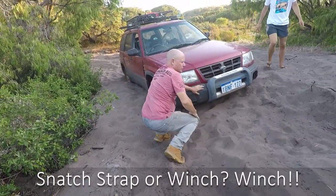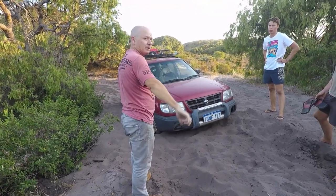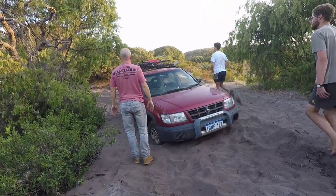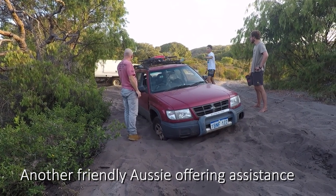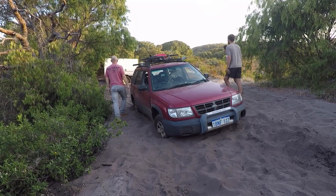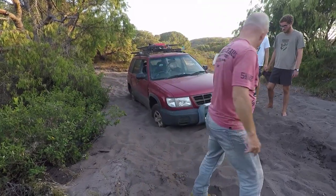There's two ways I can do it. I can snatch out — you know what a snatch strap is? It's basically a big elastic band. So what I would do is turn around and get a bit of a run up. Sounds like someone's coming. I can pull them out — I've got a winch on there. I'll hook them out. Or I'll hook up the winch — it's probably going to be easier to hook up the winch.